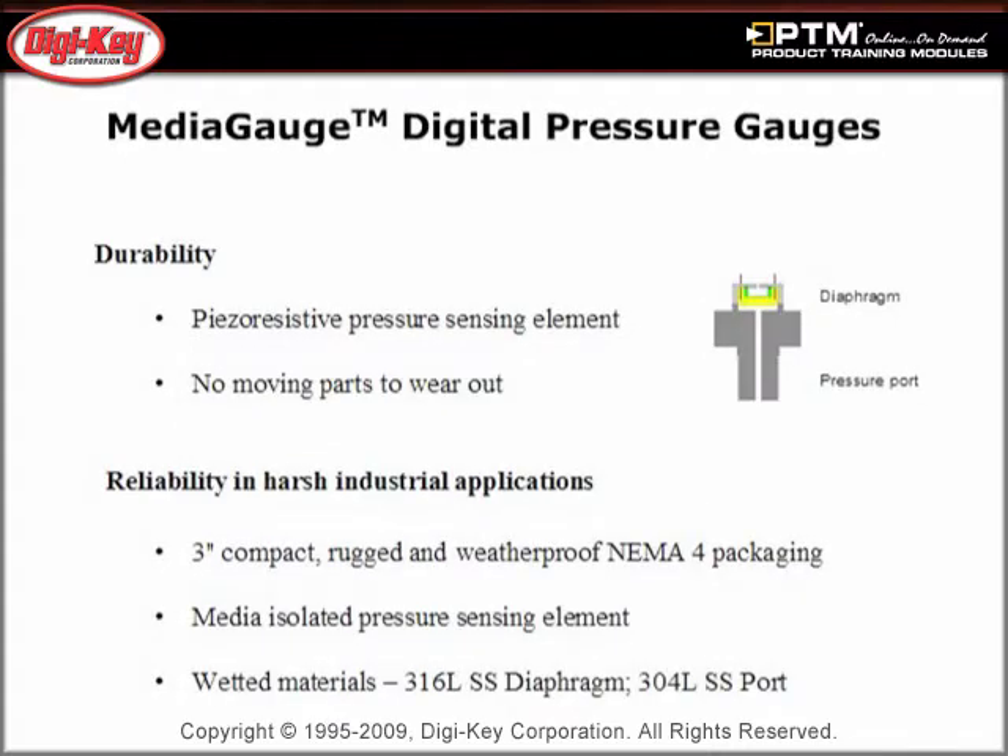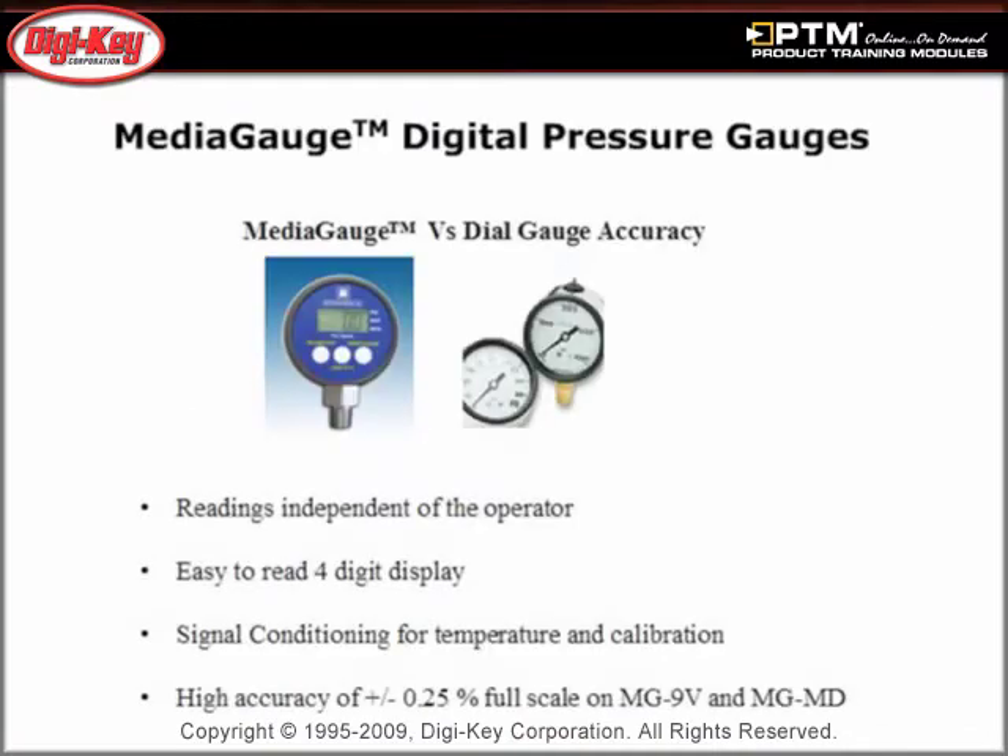Discover how the media gauge is ideal for industrial applications such as hydraulics, compressors, and general test and measurement process control equipment. Learn how the media gauge digital pressure sensors are durable due to their rugged packaging.